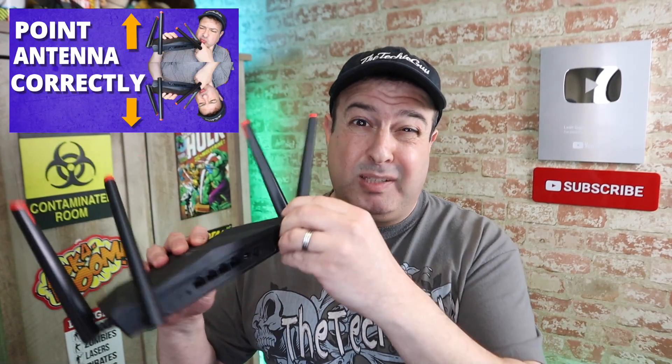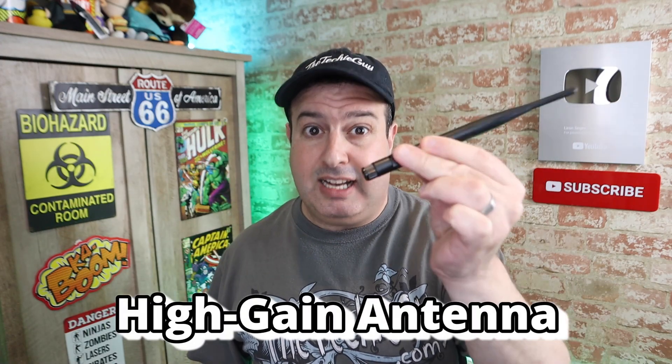So if you've watched my last video about the router and its antenna positions, you know by now that it actually does make a difference which way you face these antennas in order to boost and get faster Wi-Fi and therefore faster internet. But what you might not know is that these antennas are actually changeable with something like this — a high-gain antenna. Let me show you what that actually means.